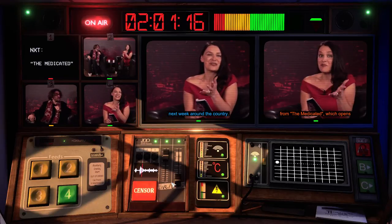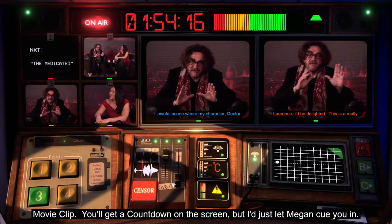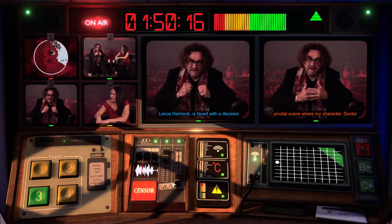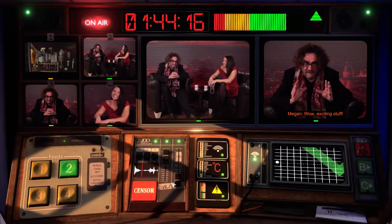They've swapped the shot of Jeremy on screen one for a VT of the movie clip. You'll get a countdown on the screen, but I'll just let Megan cue you in. My character, Dr. Lance Hemlock, is faced with a decision that could affect humanity's very survival. Wow, exciting stuff. Let's take a look.